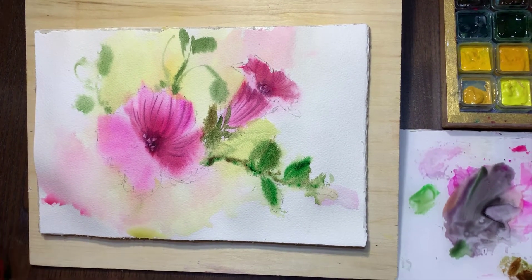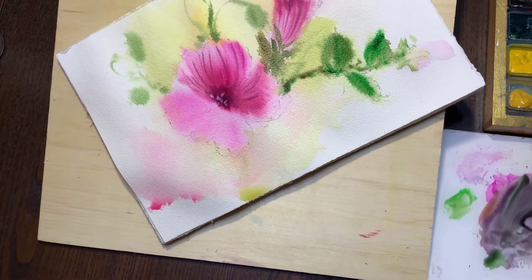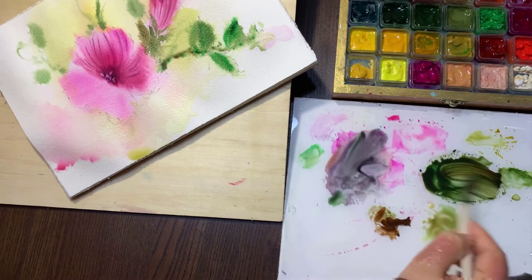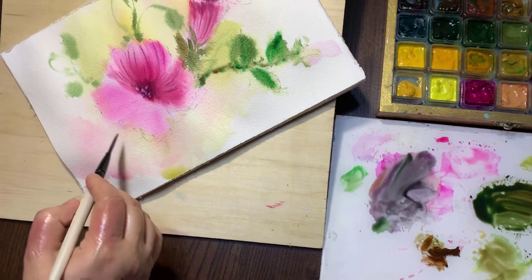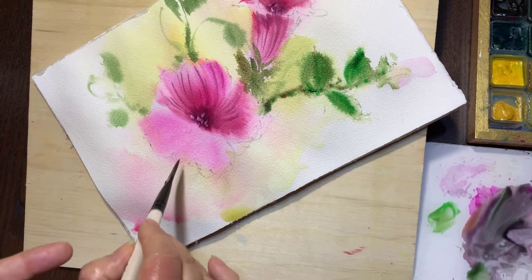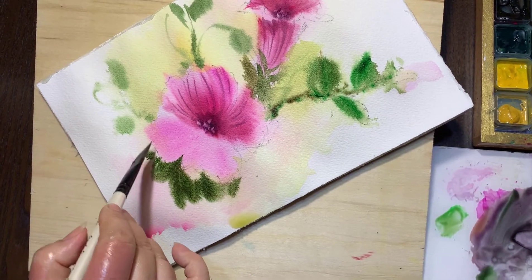Now it's time to do the background. This part is light, so I do the dark shadow under the flower to make it stand out. It's wet, and I try to put the dark color a little bit far from the edge of the flower — like this — and do negative shapes for it.